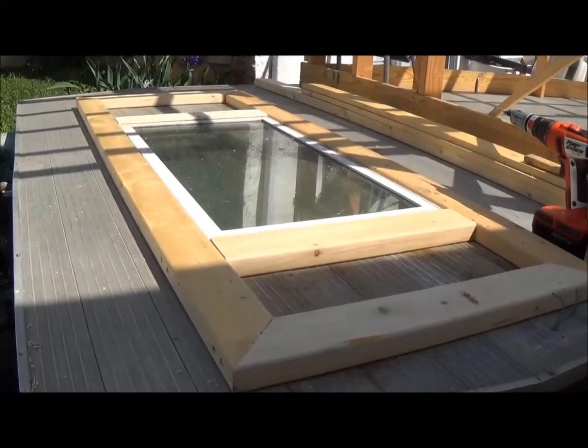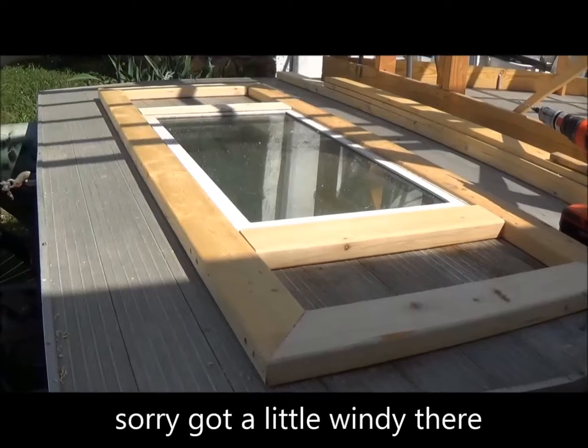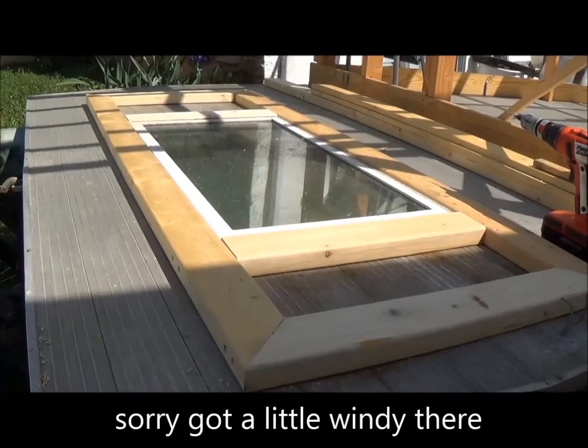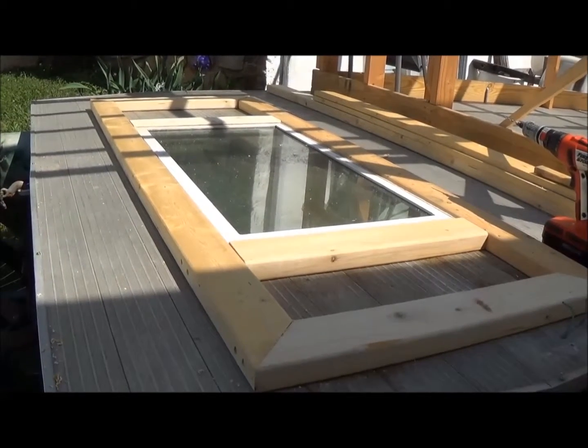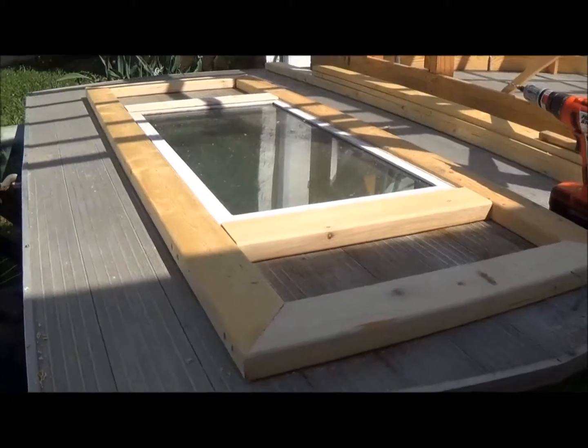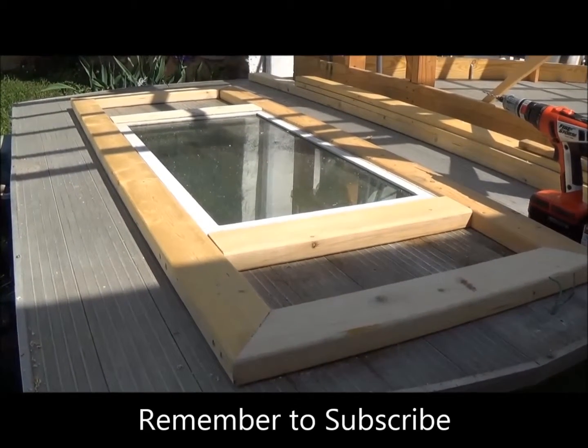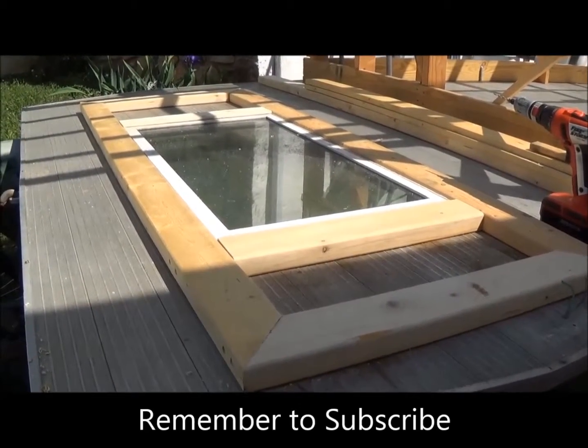Okay, thanks again for watching. Please subscribe and keep watching — there'll be more and more videos coming on all the little details. And eventually we are going to set sail on the Mississippi. Thanks again for watching. This is River at Shanty Shack, signing off. Until the next video, we'll see ya. Bye.